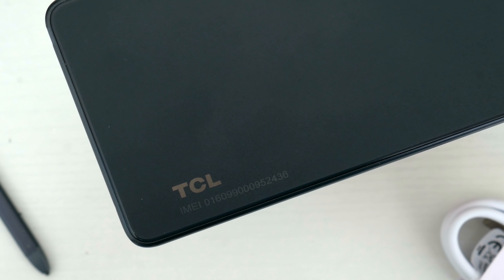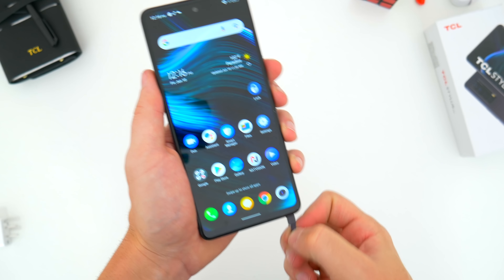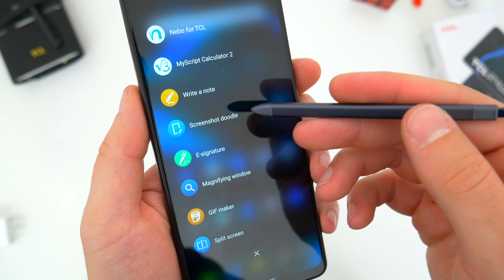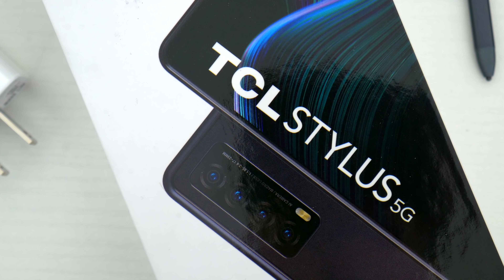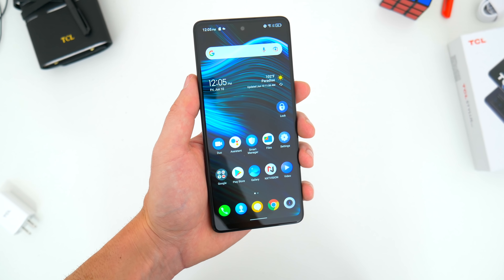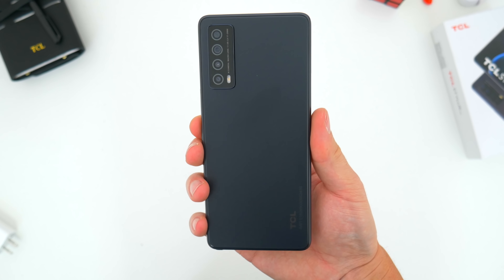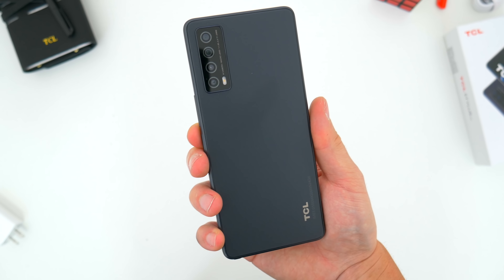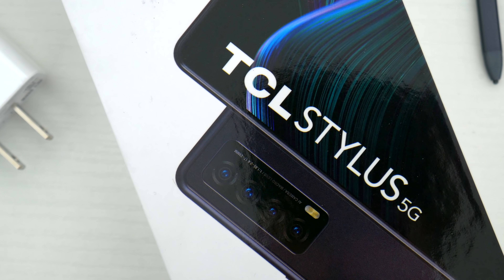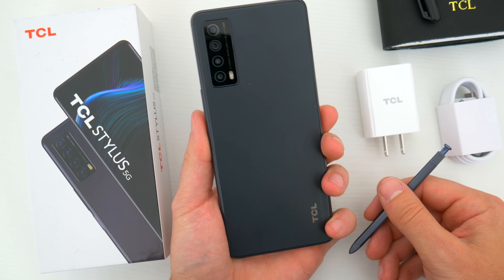All in all, the TCL Stylus 5G is no doubt a welcome addition to the very small stylus smartphone space. For stylus features, their built-in apps and add-ons are a step above Motorola's offerings in some capacity, since they haven't really done anything new in years. But it is still a simple stylus setup that can't compete with Samsung. The phone as a whole is solid as well, but there are definitely a couple of sacrifices made to keep the price down. Let me know in the comments what you guys think — is this a stylus phone that can compete? Hopefully you enjoyed this video. Be sure to follow Tech Daily on Twitter, and subscribe to the Tech Daily YouTube channel if you haven't already.